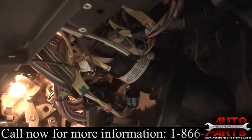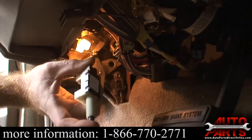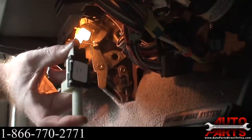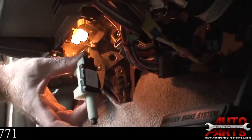We got our new part from AutoPartsDirectToYou.com — it's an original AC Delco brake light switch. The way it works: when the brake pedal is up, it pushes that button which turns off the brake lights. When the brake pedal is down, the button comes out and the brake lights turn on.